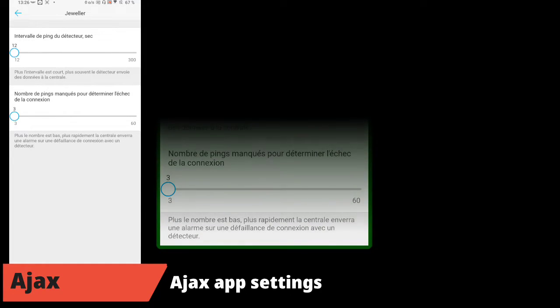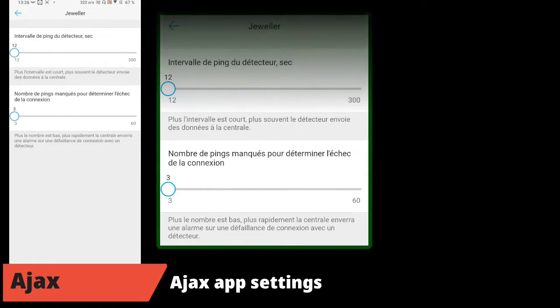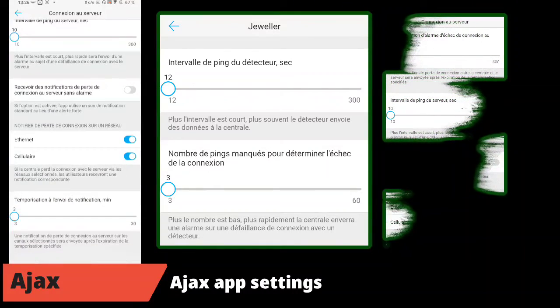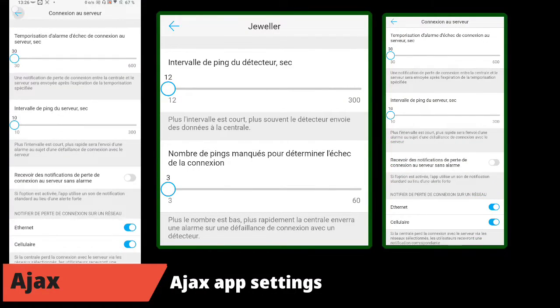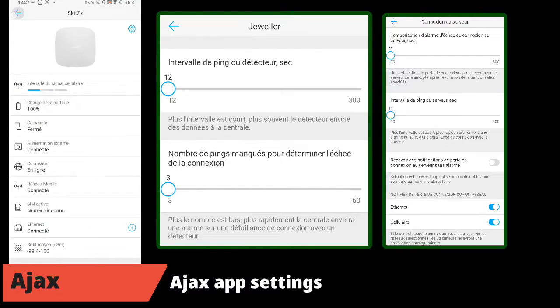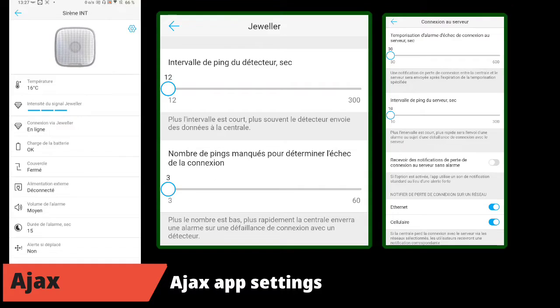Before starting the test, here are some reminders about my configuration on the AJAX application. For the HUB2, the Jeweller interval is set to the minimum value — a ping every 12 seconds — and we consider 3 errors before making an alert and notification. I also set to minimum the ping interval between the cloud and the hub. An alert is made if the GSM and internet network are lost, around 3 minutes or 1 minute. For the siren, I set it to medium ringing. Now we perform the first test.